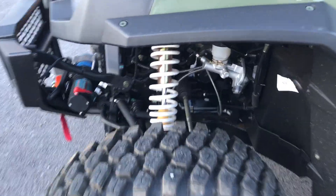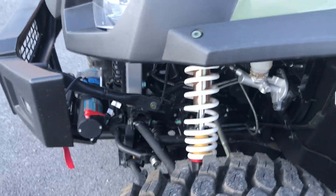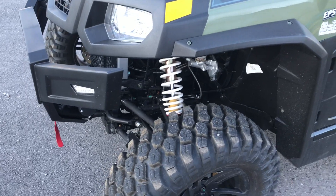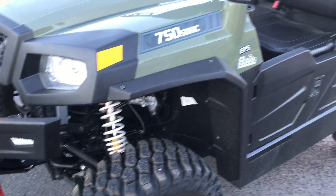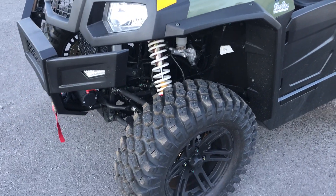You'll notice it comes equipped with gas shocks which are fully adjustable all the way around. They control your ride for compression, rebound, and spring rate. So if you put a lot of weight in the back of the machine, you can adjust it so that it is pretty stout in the rear end.